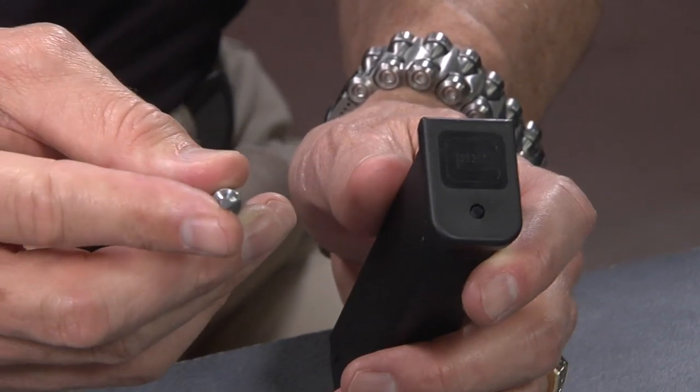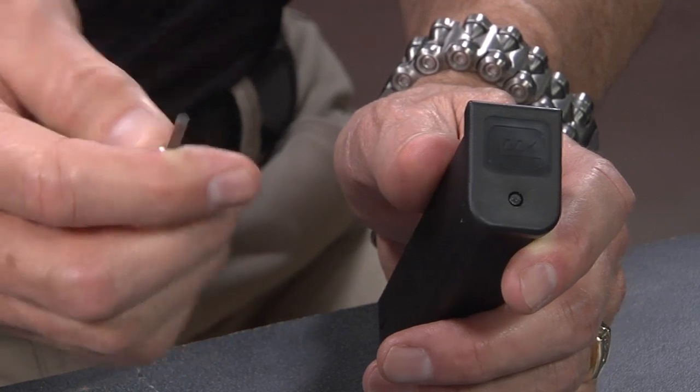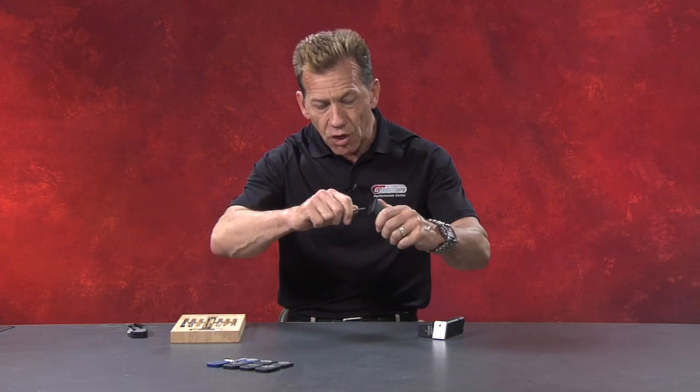People ask me this all the time at shows: how do you take that thing off? First of all, you need a very solid punch. If you look at this punch you'll notice it's a thick one — not a skimpy little punch. It's pretty stout because I have bent screwdrivers and small skimpy punches trying to take these things off. Unless you're a gorilla with superhuman strength, you really can't do it from up here. It's just very difficult — you don't have the arm strength or the shoulder strength.